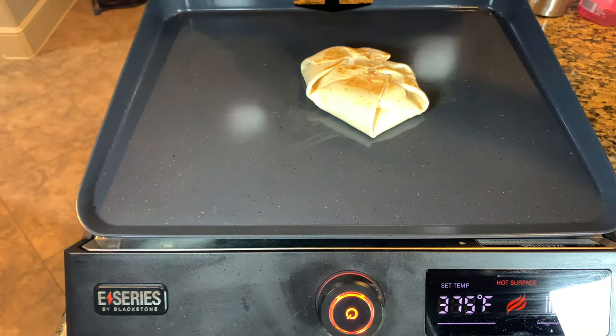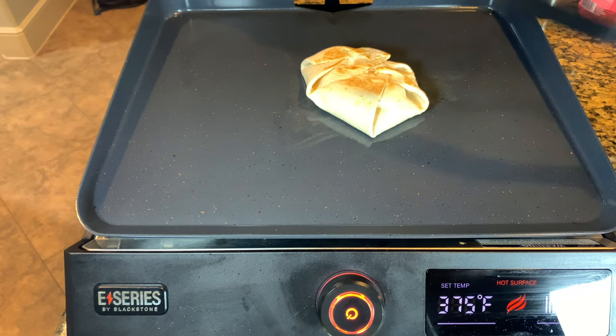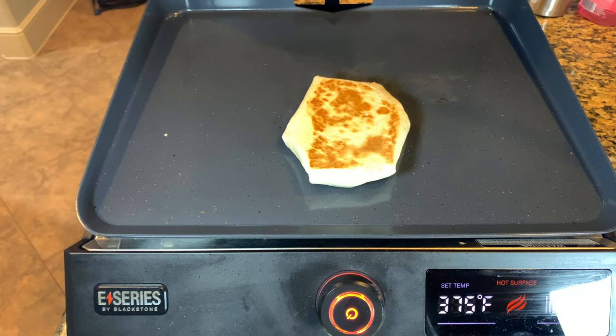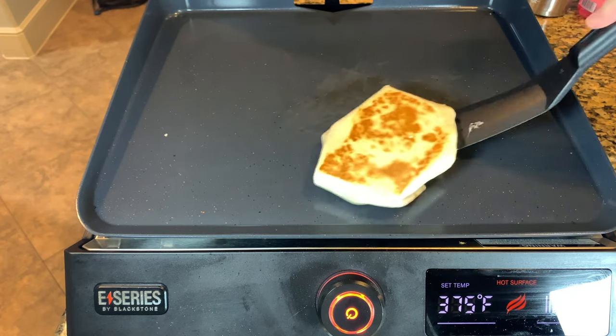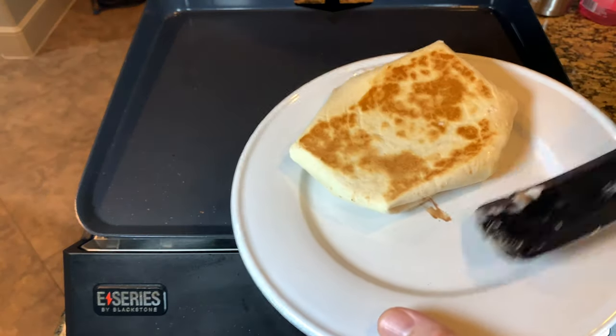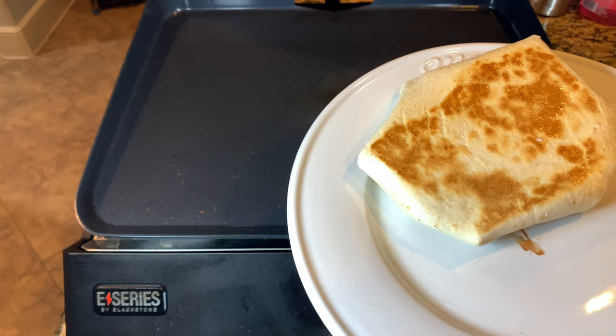Let's give this thing a flip and see what we got. Got a little toast on that there. I can see the marshmallow starting to melt through. I'm probably going to leave it down maybe a minute, two minutes on this side, but I'm going to close the lid so I can make sure that that chocolate gets in there and gets melted. Let's check and see how it looks on the other side — give it a little more flip, and that's exactly what we're going for. I'm going to take this off, plate it up, and see how this thing turned out.